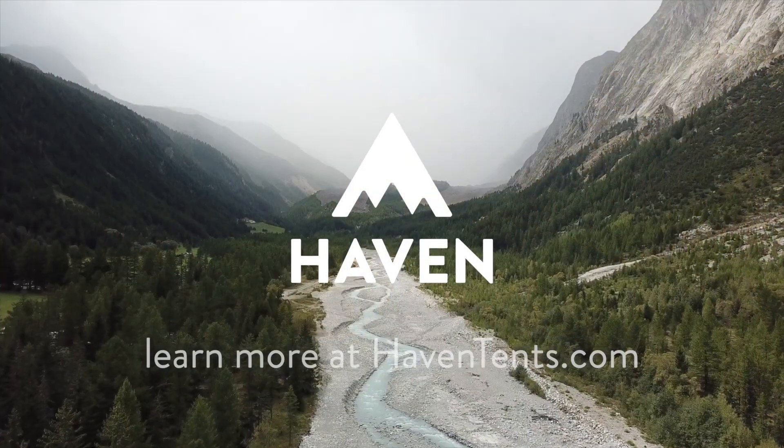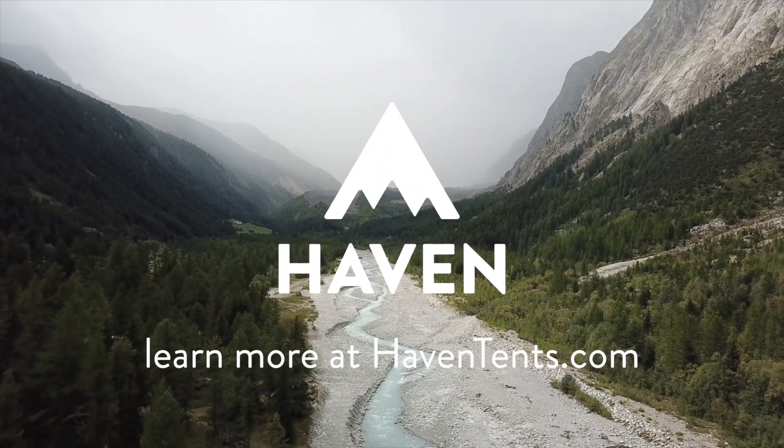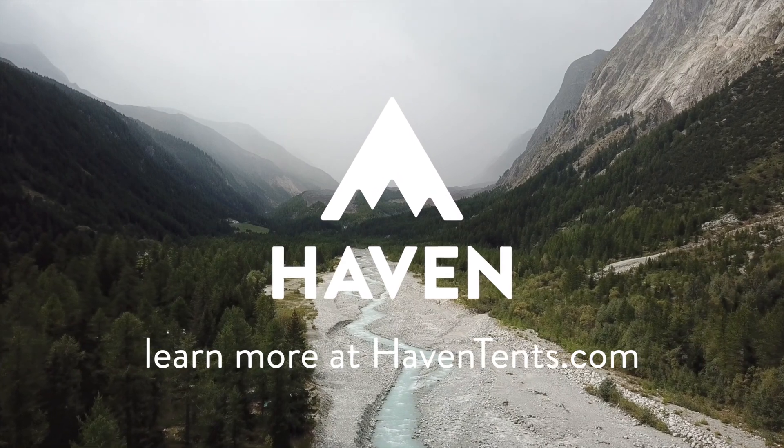So as the temperatures start to drop, elevate your sleeping experience with the Haven Tent insulated pad cover.